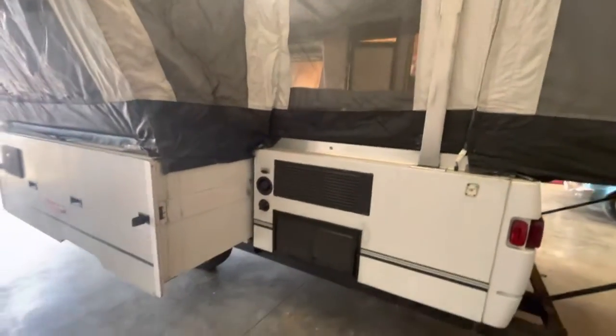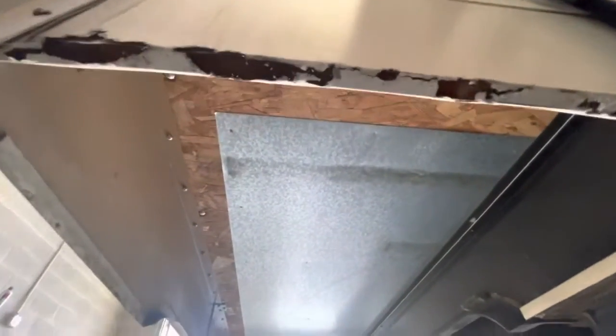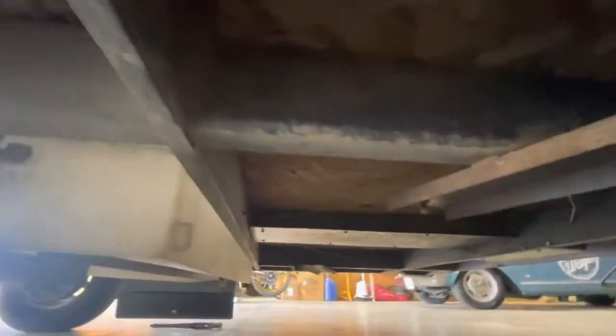I want to take a minute to show you the underneath of this thing because it is so clean. All the wood is great. Look at the wood on the slide-out and the steel. The edges aren't perfect, but they still slide up great — no issues there. It's really just cosmetic, but all the nuts and bolts here and the water lines are so clean.